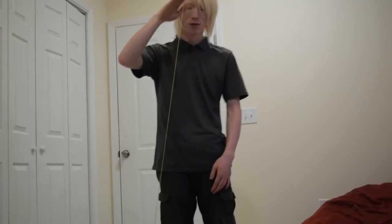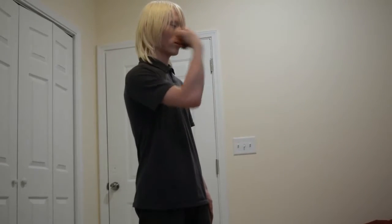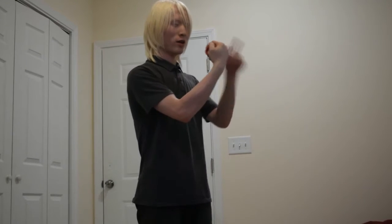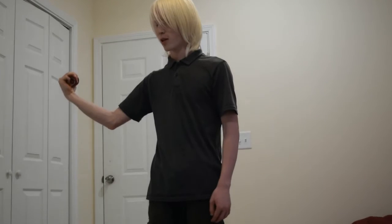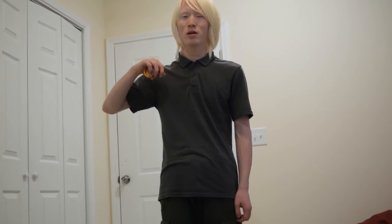First trick is the side throw. This is what it looks like — the side throw. To do the side throw, just like your normal throw, you can throw like this, but you can remove your hand twitch this way. And you throw like that. It's called double or nothing.